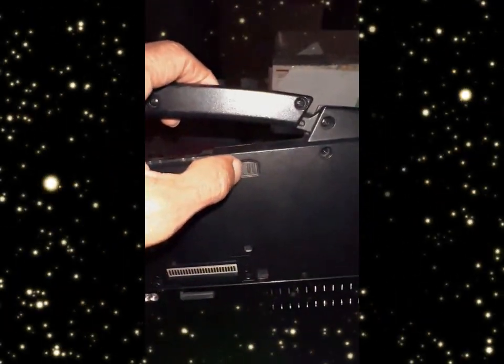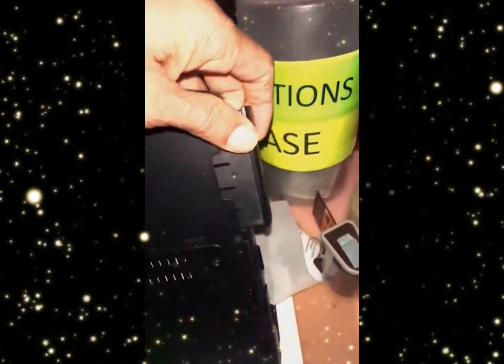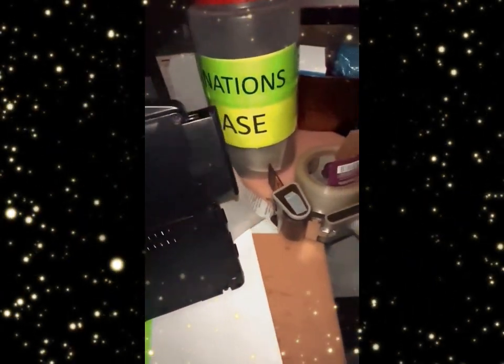There's a slide lock here, or it could be located anywhere here, and dislodge the hard drive carrier. Once both are done, there's no power, no power plugged in.